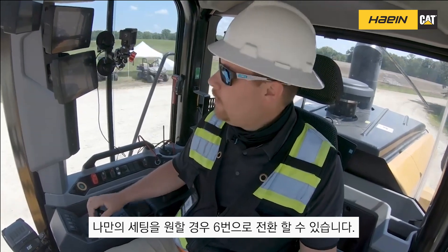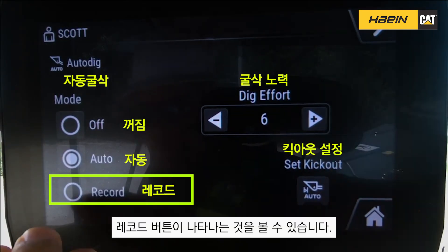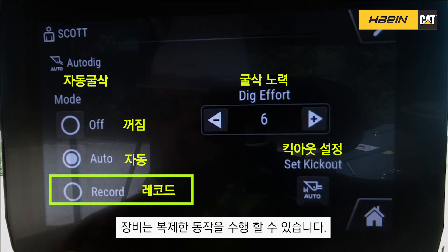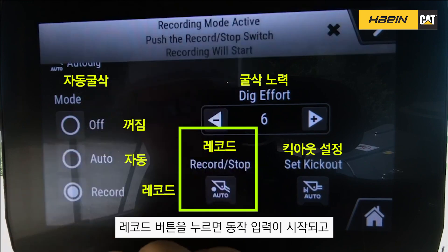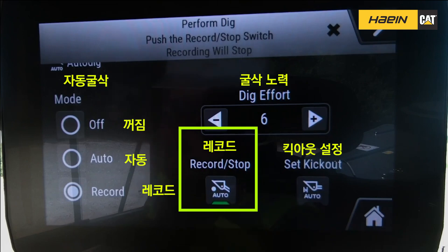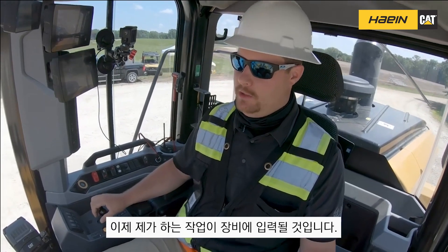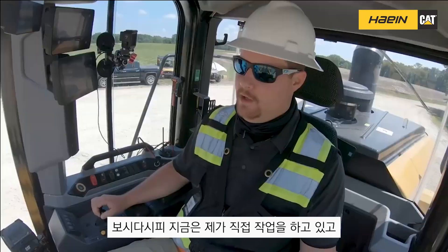If I'm not happy with dig efforts one through five and I want to do my own cycle, I can switch over to dig effort number six. You'll notice a record button pops up — you can record your own cycle and the machine will replicate it every single time. I touch the record button and a banner comes up telling me I need to record and stop at the end. Any implement movement I do when I'm in the pile, the machine is going to record. You'll notice I'm giving all the commands and the machine is recording what I'm doing right now.